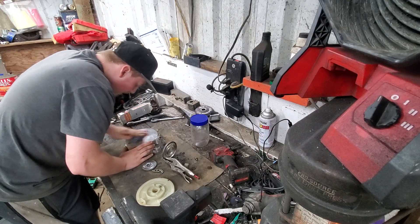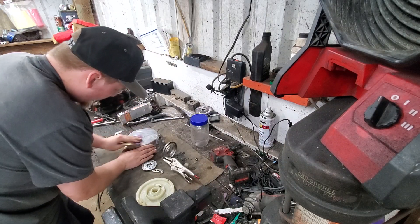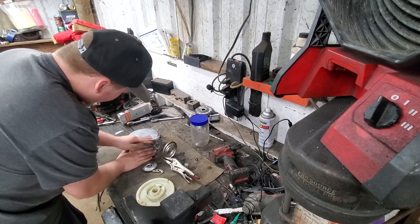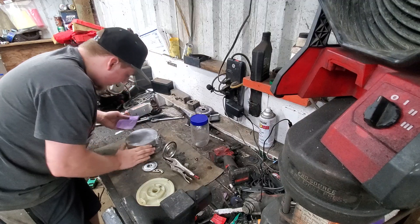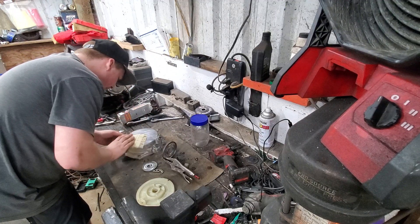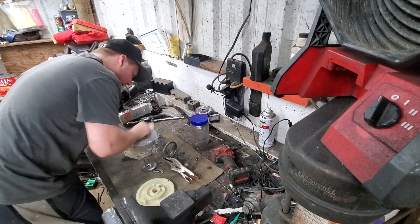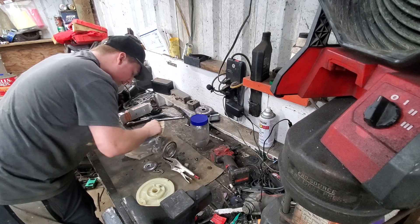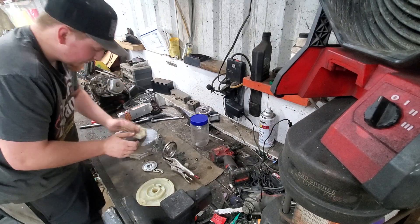This is cast aluminum. You take some 220 grit sandpaper like I'm doing here and just go over it real quick — and look how much shinier that is.